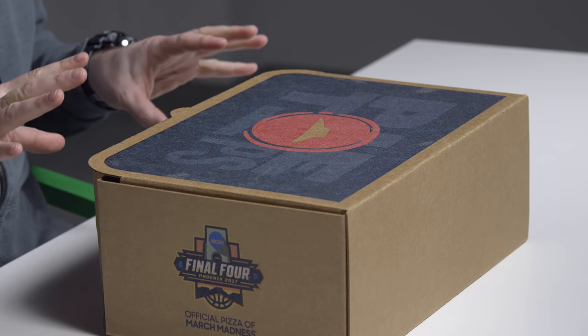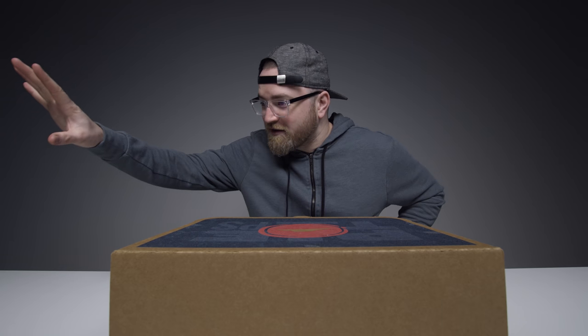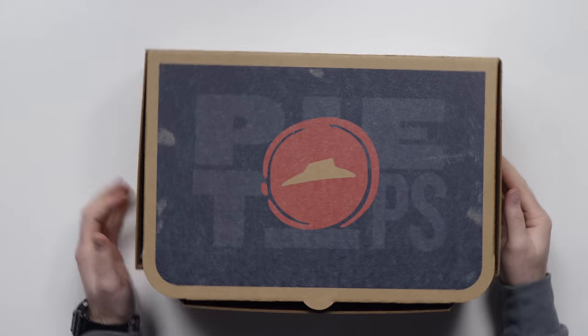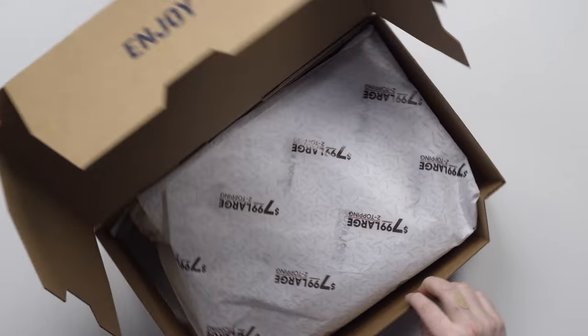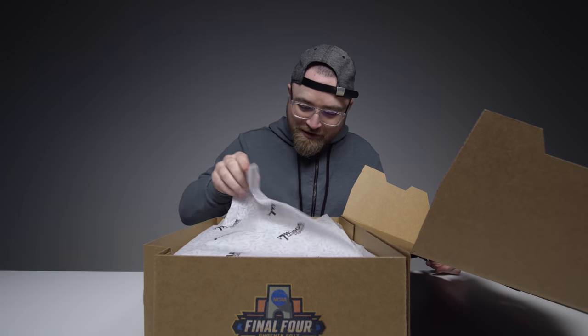Inside this box are incredibly limited edition sneakers from Pizza Hut — a collaboration that I never thought I'd see. They've got a fancy tech function. Inside this box are shoes that can order pizza with the press of a button. We look around the box, we can see this is the official pizza of March Madness — watch some basketball, order some pizza. And there's a $7.99 large two-topping deal. Still the pizza theme going on.